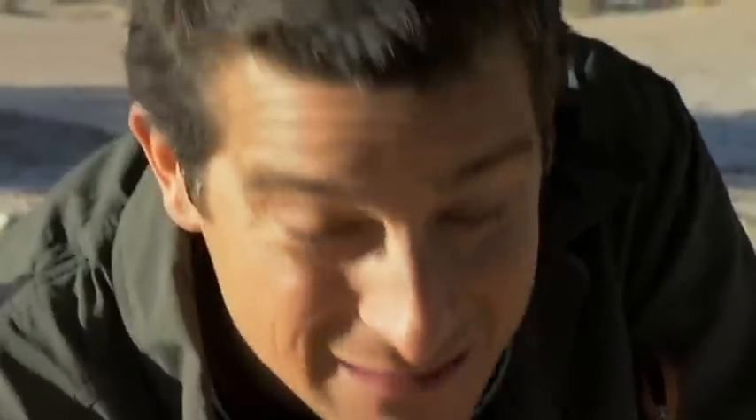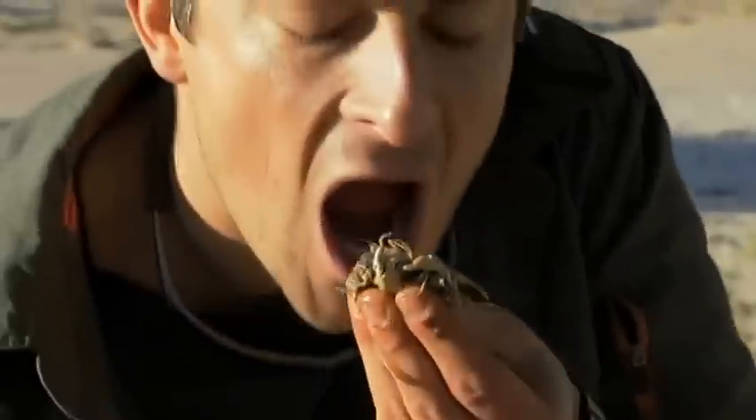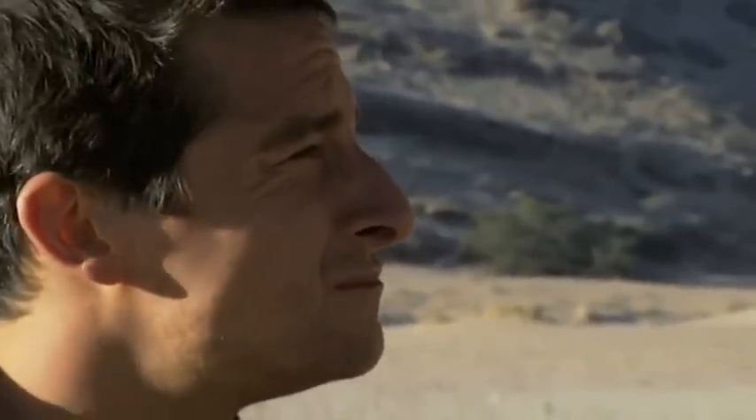There's going to be masses and masses of protein in this. Just got to keep thinking of the energy and the protein.